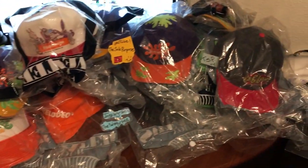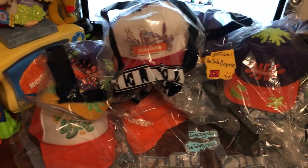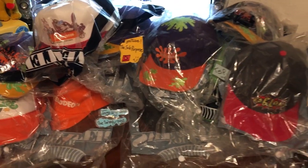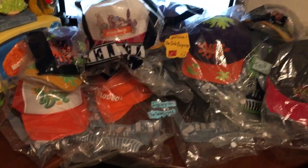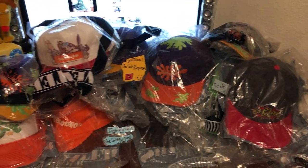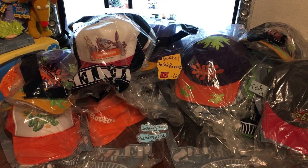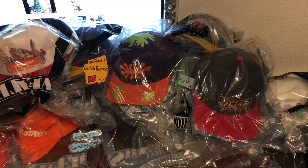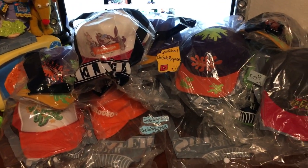Hey, what's up guys, it's me, The Sole Purpose, and I'm coming at you with another video. Today I wanted to share with you my Nickelodeon hat collection. I've been collecting these hats over the past couple of years and I've accumulated quite a number. I didn't think I had this many hats, but it's pretty cool to see that I've actually found this many. I've come across a few others that I pretty much didn't want because they were too dirty or very expensive and out of my price range.